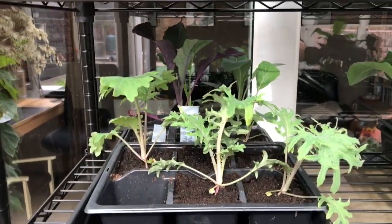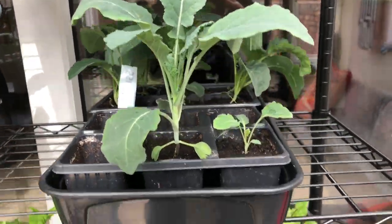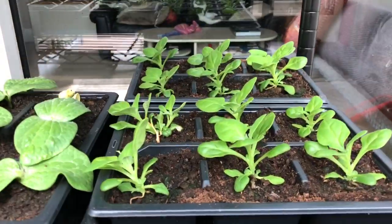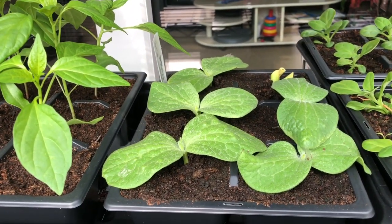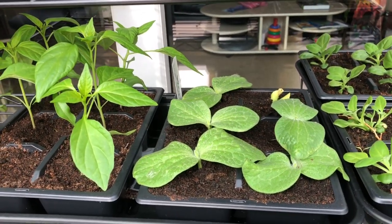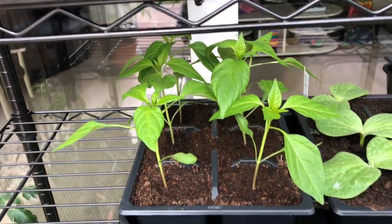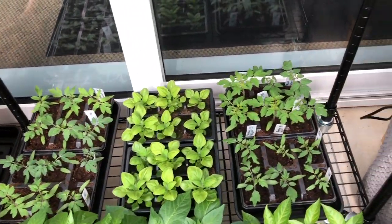I've got some little kales which are just waiting to be planted out — they're going to go out today. And some New Zealand spinach. My first batch of squash Crown Prince — I'll actually be sowing my next batch in a couple of days' time. And then some more tomatoes down here, some more New Zealand spinach, and more tomatoes.